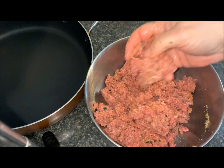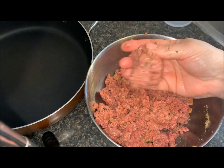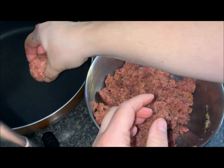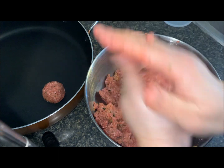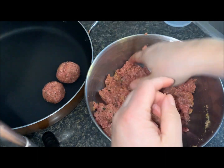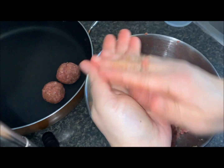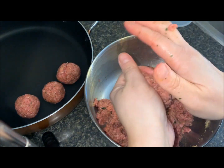It's all nicely mixed. You can determine how big or small you want your meatballs — I like mine about a palm size. I'm just going to roll it and put it into my pot to cook. I'm just eyeballing each one to keep them about even, and I'm going to continue doing this until all the meat is gone, then I'll show you how I cook them and make a fast sauce.